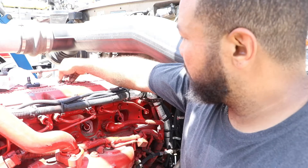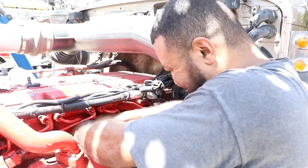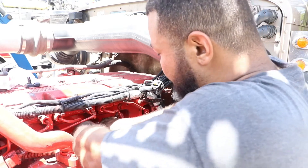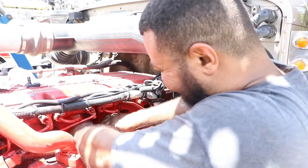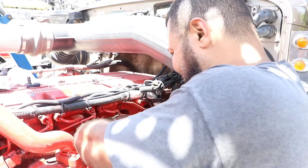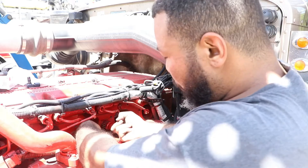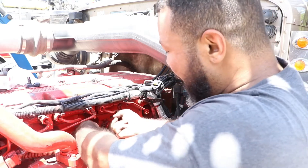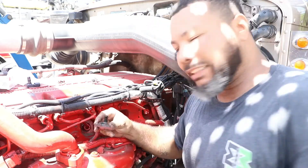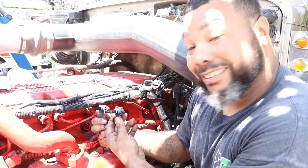Take this one screw out. Work it back and forth and try not to break it — from what I saw in the videos. You've got to kind of take your time with it and work it side to side, back and forth. Got it — as you can see I got it out, and it's pretty dirty compared to this new one.